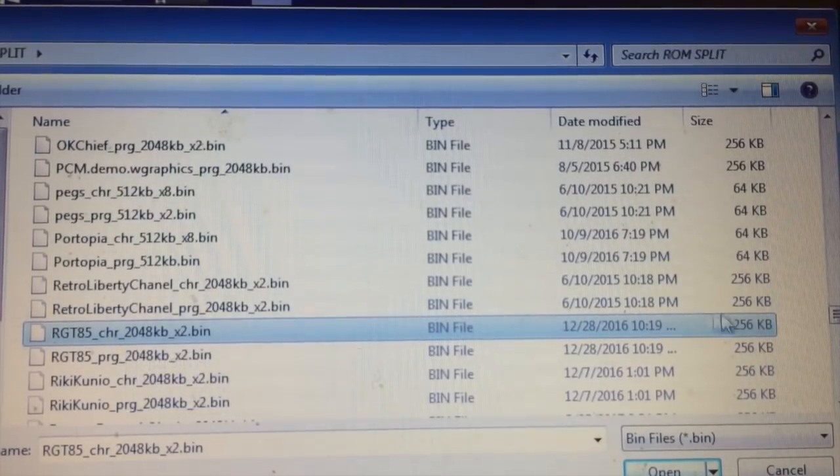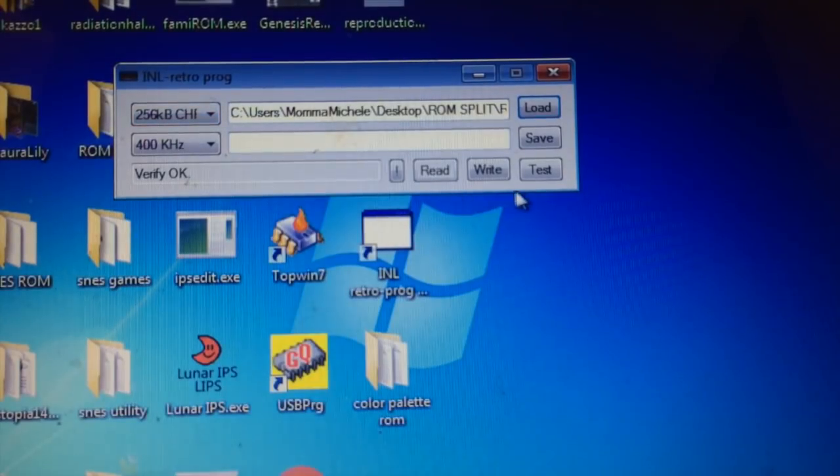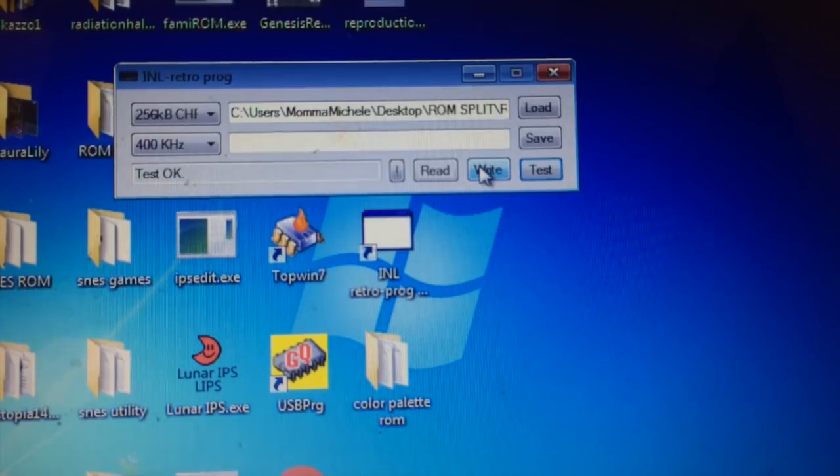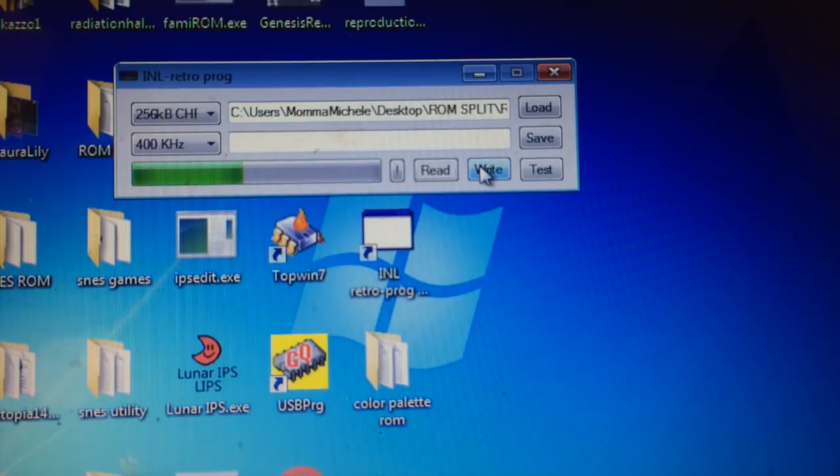Let's go to the CHR now — the RGT85 CHR, 256. I'm always in the habit of testing it just in case. If the test gives you an error, try hitting the reset button or just unplug and plug it back in. Hit Write and then we wait. The reason I'm making the RGT85 game hack is because I'm not going to be at Too Many Games this year, but RGT85 is. So if you want to meet Sean Long, I'm making these for him — he'll have them available at his booth. Both PRG and CHR are in there; let's test it out. You pop it in, power it up — there you go.